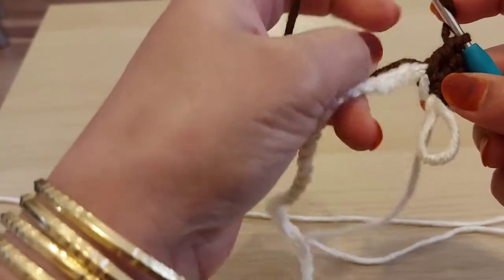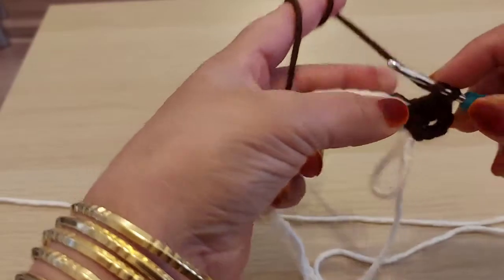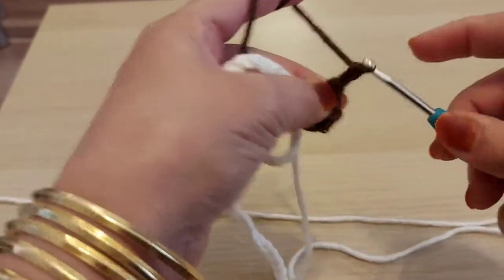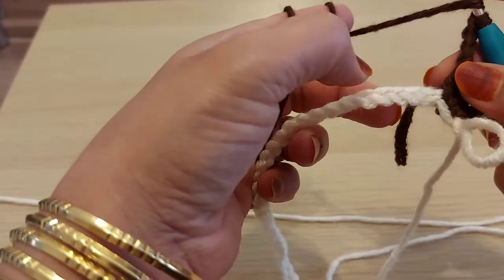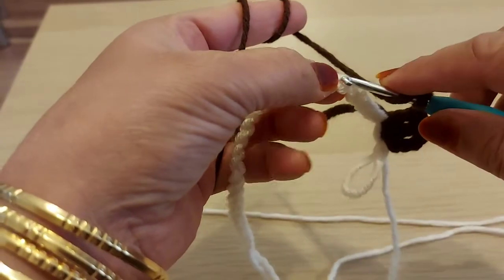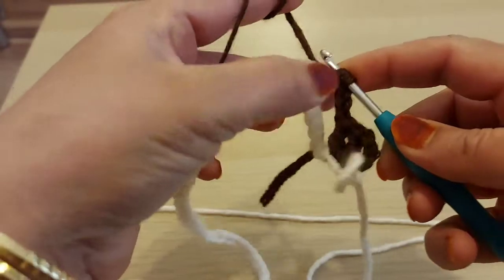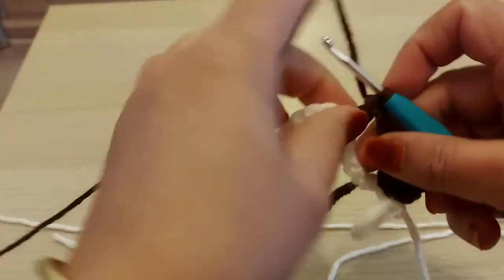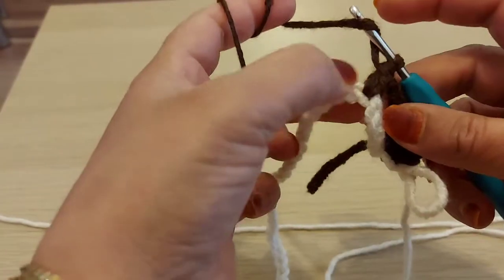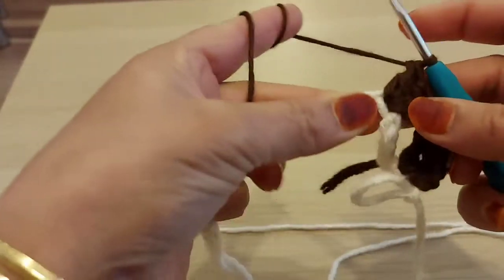Now I'm going to make chain three — one, two, three — then yarn over. I'm going to make six stitches: one, two, three, four, five, six. Now double crochet in six. Then yarn over again, and I'm going to make five double crochets in the next six-chain space — one, two, three, four, five.